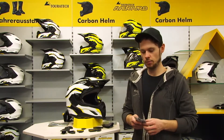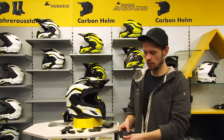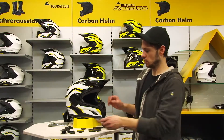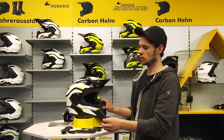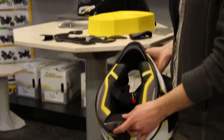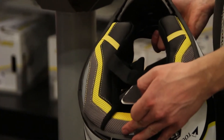To adjust the helmet individually to the shape of your head, the scope of delivery also contains the so-called ergo padding system. Comprising elements of various thickness, you can attach these adherent foam pad strips right here underneath the inner lining, so the helmet can be perfectly adjusted to your head shape.